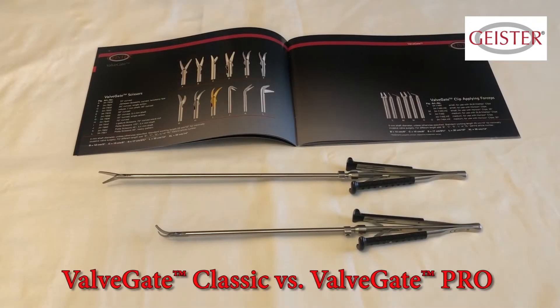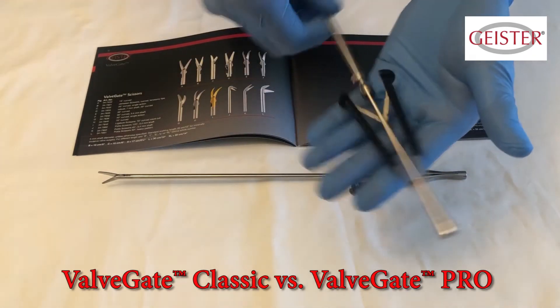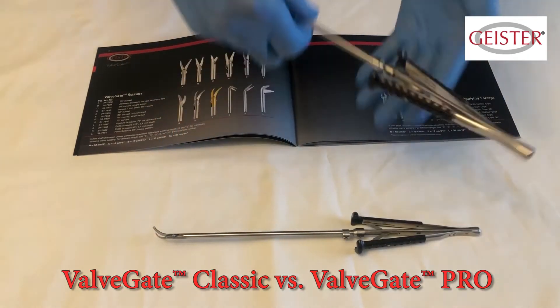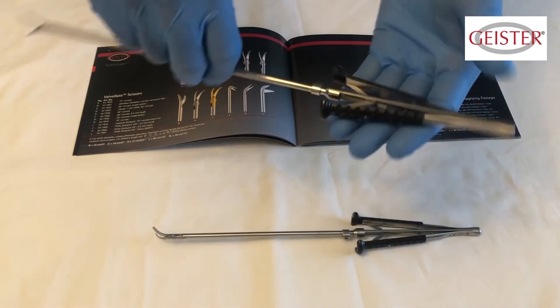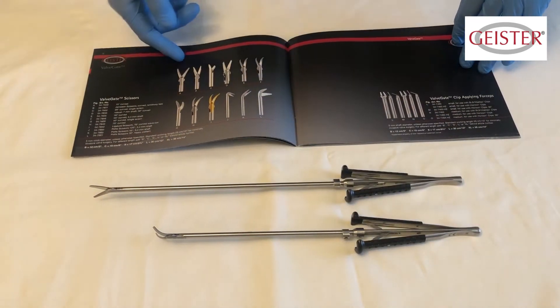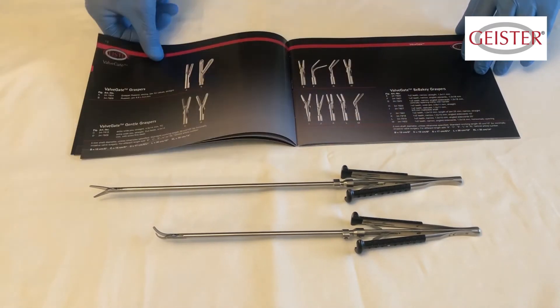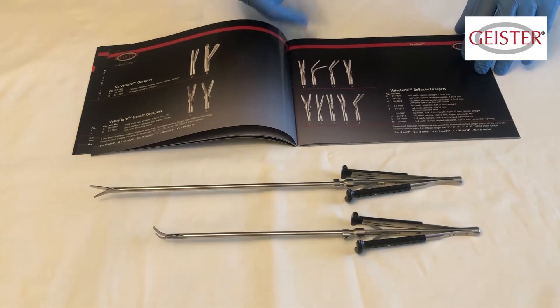The widely used Classic Valve Gate line are high quality single-shafted devices with a large variety of working ends to be utilized in a small incision. The handles are nicely balanced, black in color, highly durable, and can be ordered in various lengths to suit the surgeon's needs.